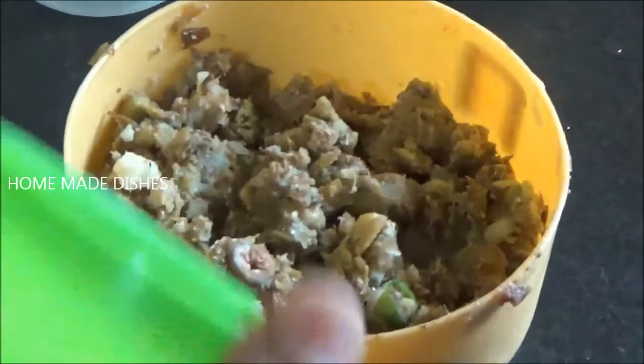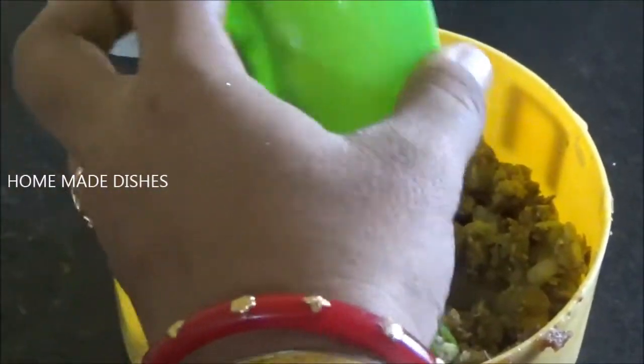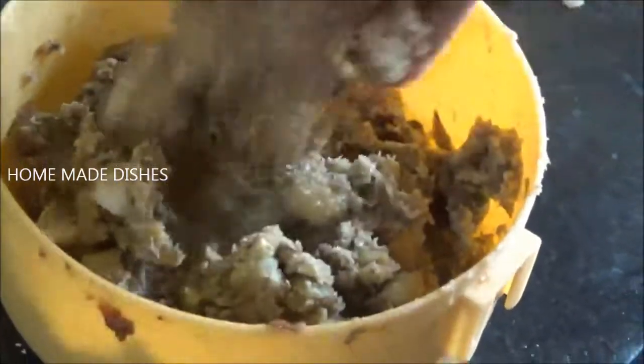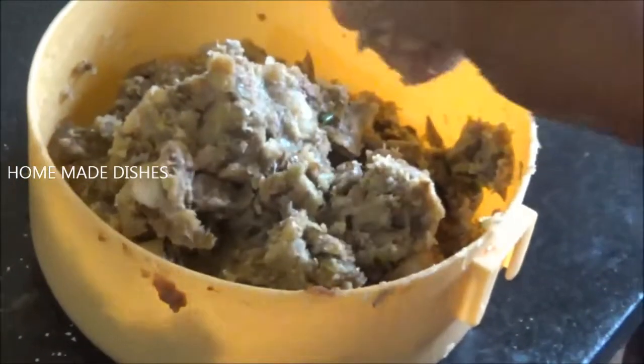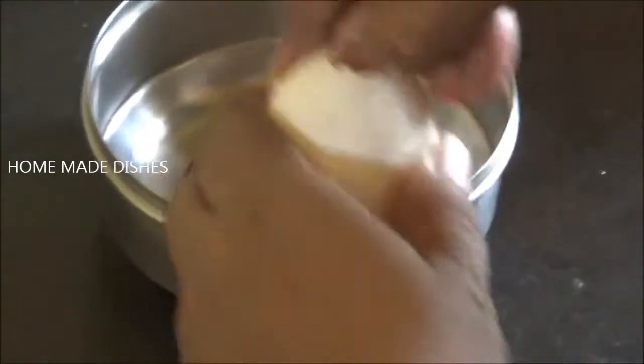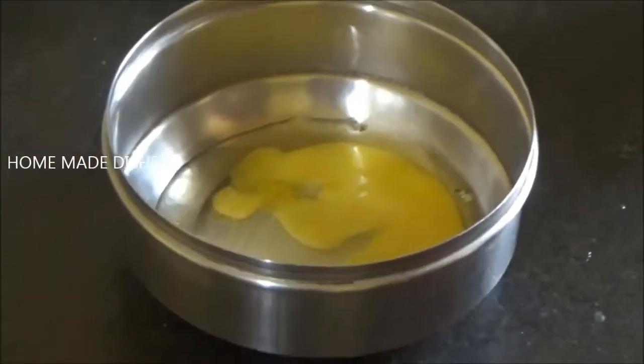Add fresh vegetables, but we will make red vegetables. We will mix the vegetables and stir the vegetables. We will use the vegetables.